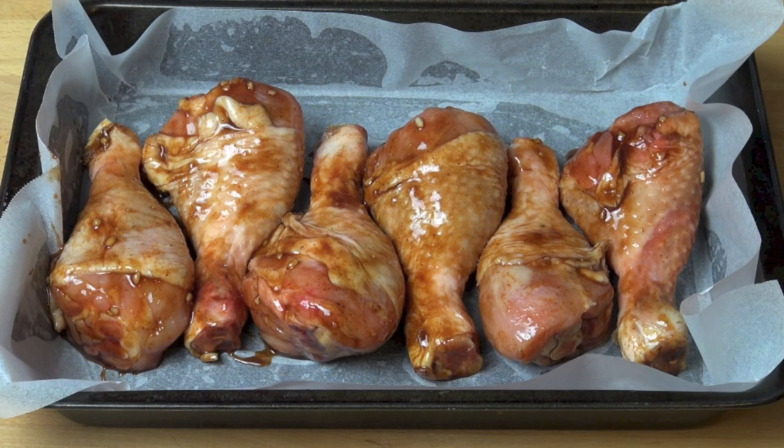I've lined a baking tray with some non-stick baking paper — this just helps with the clean up later. I've put our marinated drumsticks in, keeping them pretty close together so they cook nicely. Into a pre-heated oven at 200 degrees Celsius for 40 minutes, or until cooked all the way through.